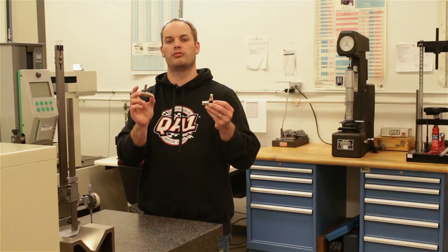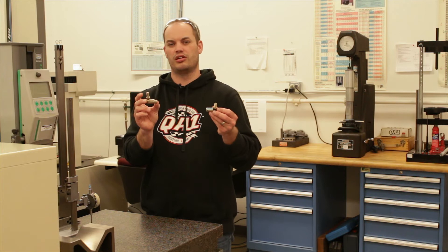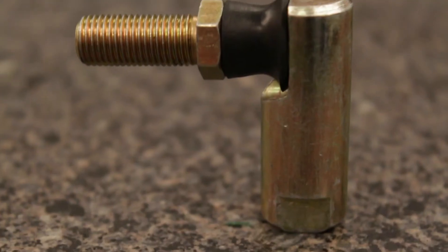Both of these industrial ball joints can be used for carburetor linkages, end of cylinders, cable linkages, and many more linkages.